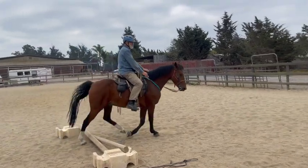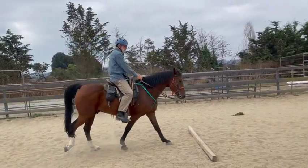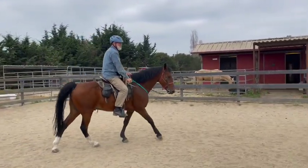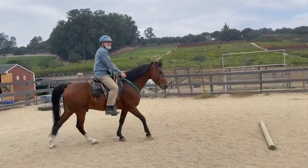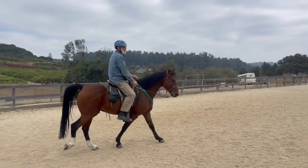Keep remembering: anytime you're getting to the fence, you're always looking for the next pole, because that'll keep our eyes and our head up — which helps them more with their balance. That was a good correction. So now he's kind of staring down at the trailer.